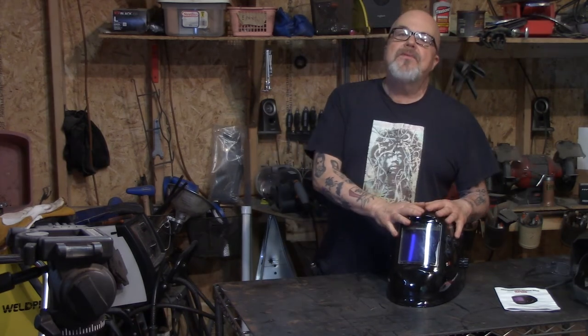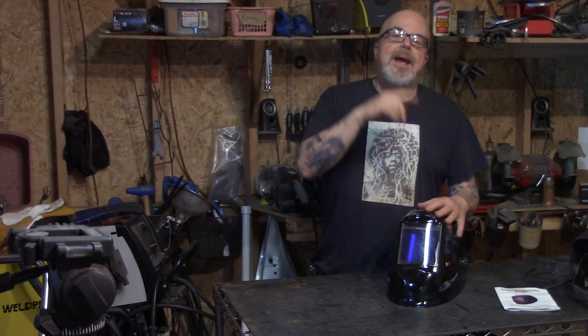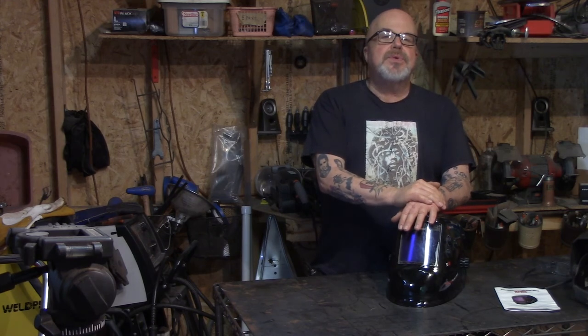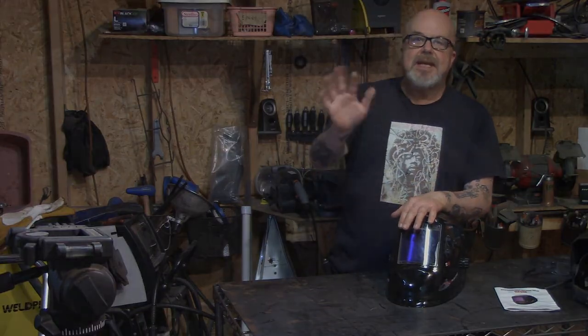I'll put the links down below for the welding helmet and the safety glasses. I hope you found this helpful — if you like my videos, give me a thumbs up and click that subscribe button. For those of you doing motorized bicycles, I think I'm going to do a how-to on welding up your own gas tank; a lot of people like to play with that. That's coming soon — stay tuned, take care.